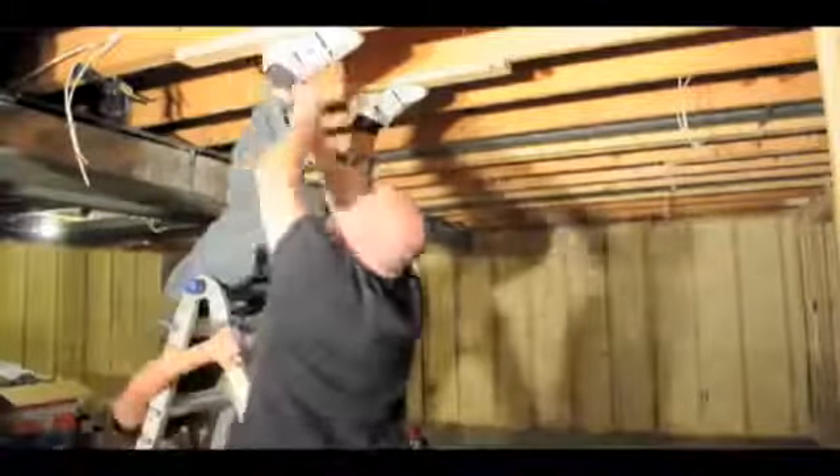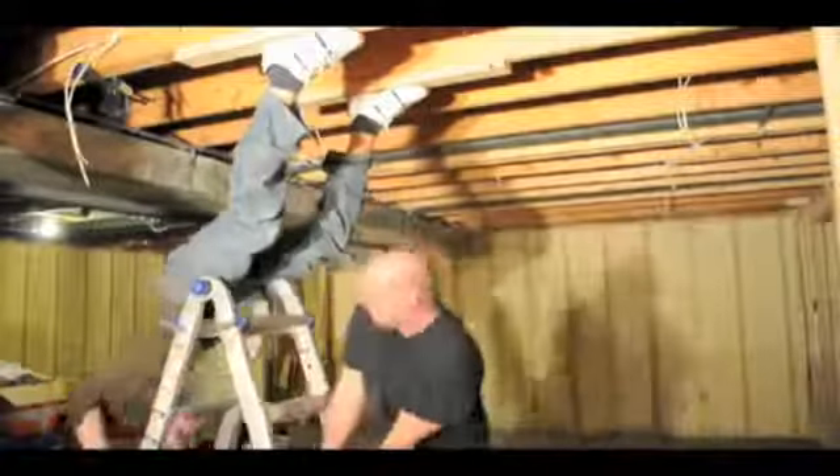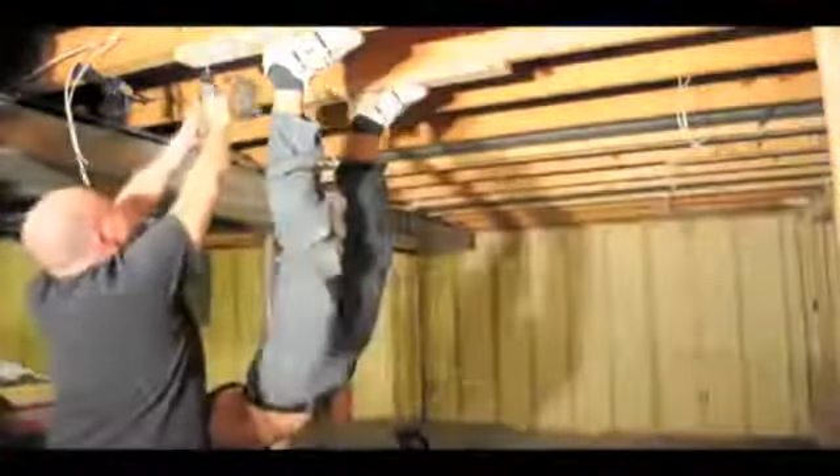My lovely assistant helped me into the shoes and tied the laces. Next he got the ladder out of the way while I supported myself on a nearby cooler. Then he backed out the screws.